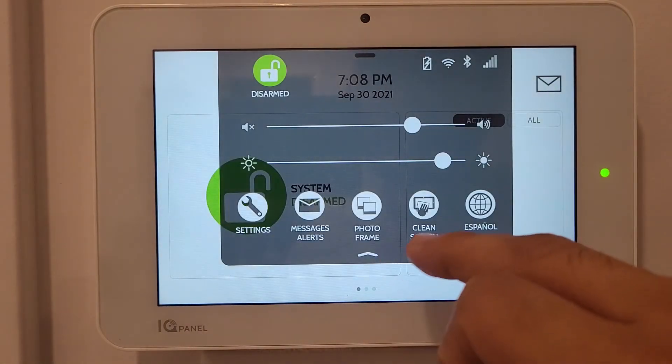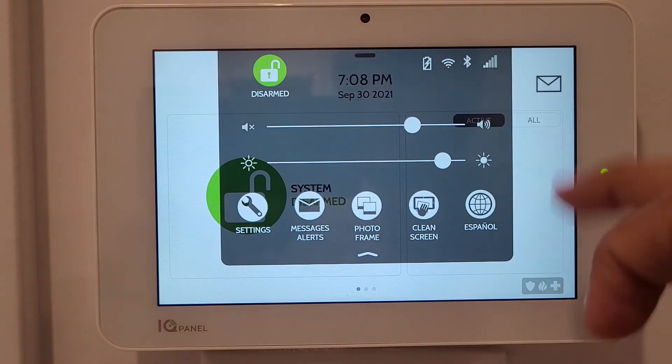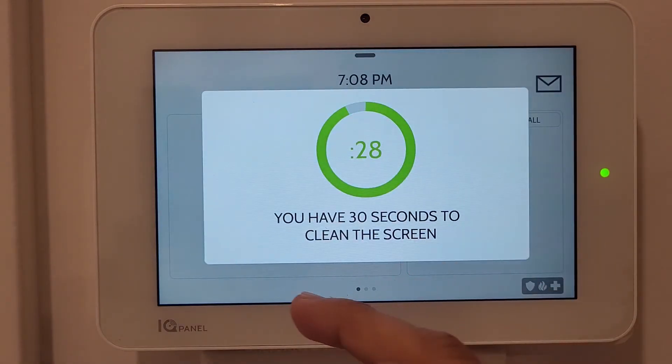Back in the settings, there's a Clean Screen option. When pressed, your display locks for 30 seconds so you can clean the screen without accidentally activating anything. After those 30 seconds, it returns to normal use.